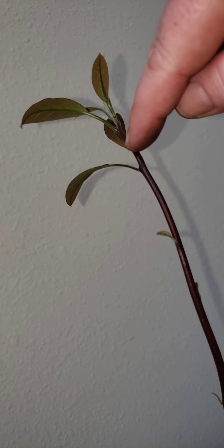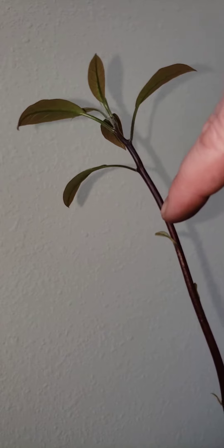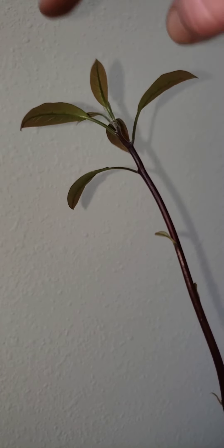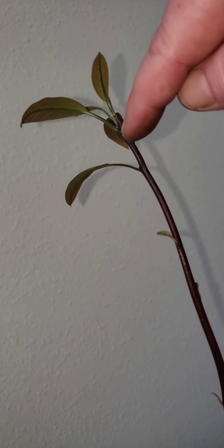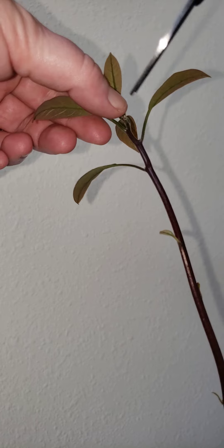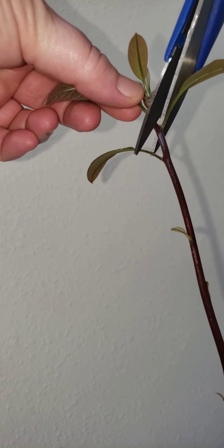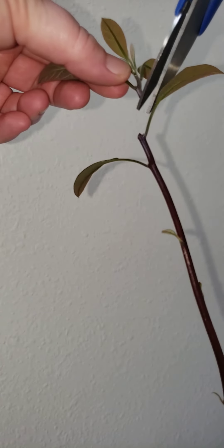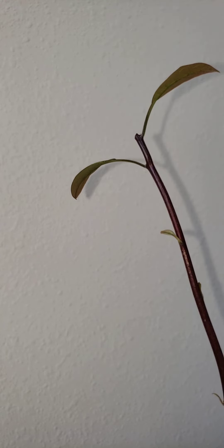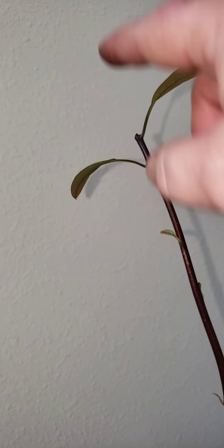When you're pruning a tree, you want to cut above the node. In this situation, I'm going to cut right here so that I still have two leaves. From here on up, what we're hoping happens is that the tree continues to branch out and the stem will become thicker. Here we go — cutting right above the node. There you go. You always want to cut in a diagonal way so that it gets the proper water and sun and continues to grow.